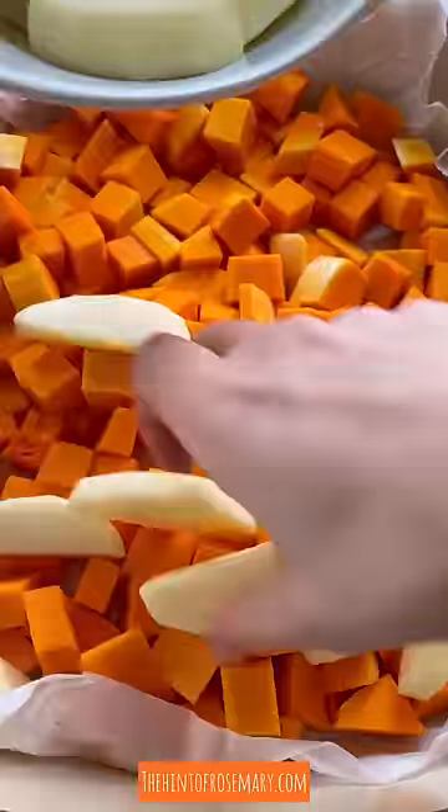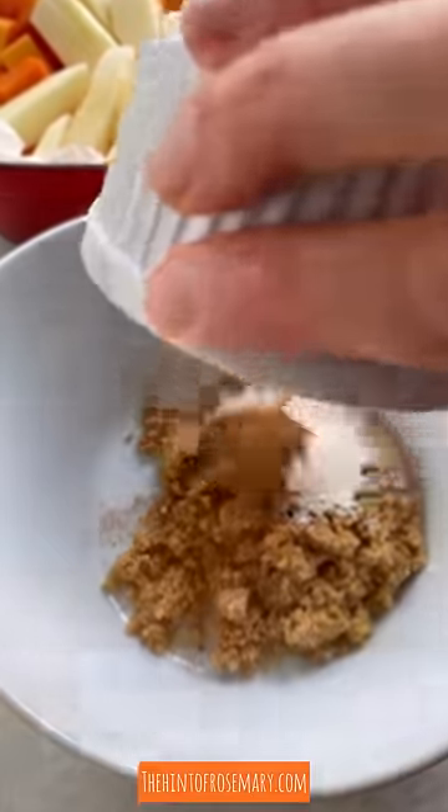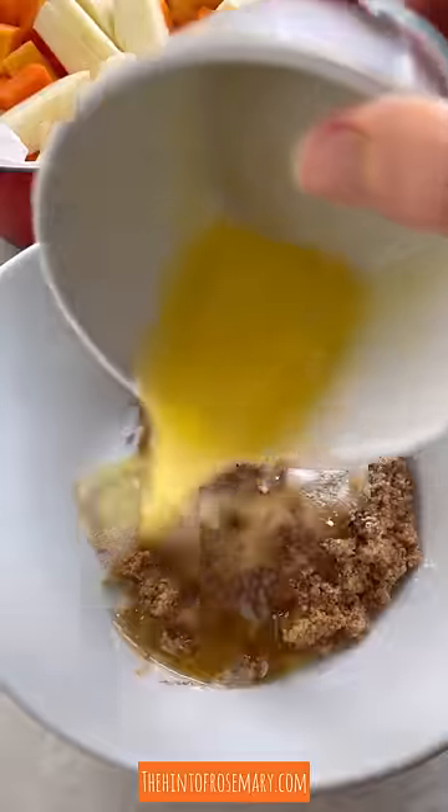Super easy squash apple bake. Add to a baking sheet butternut squash, sliced apples — any kind works — and then set that aside and mix together brown sugar, flour, cinnamon, nutmeg, salt, and melted butter.